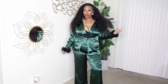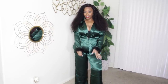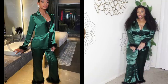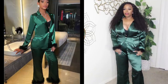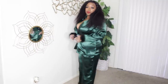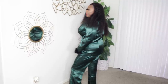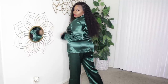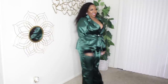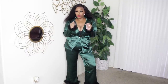This is definitely the grown and sexy right here. Look at the little faux fur around the bottom of the pants. It has a little button here — you can wear it open or closed. We're gonna wear it closed today. It's cute, it's flirty, sexy — grown and sexy.